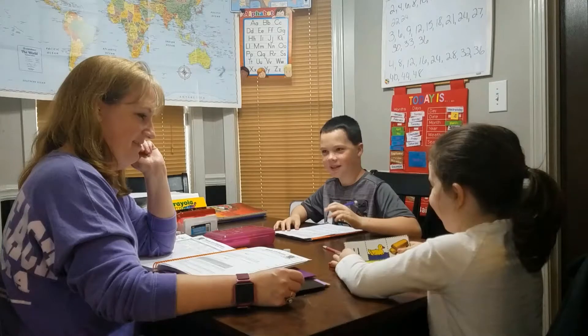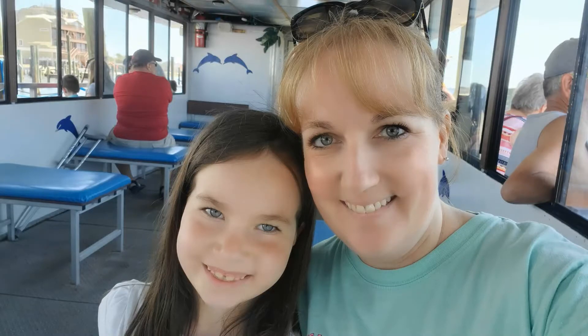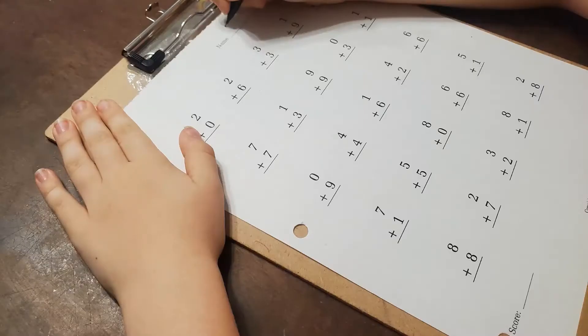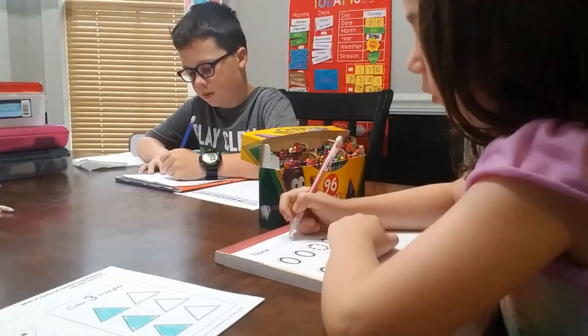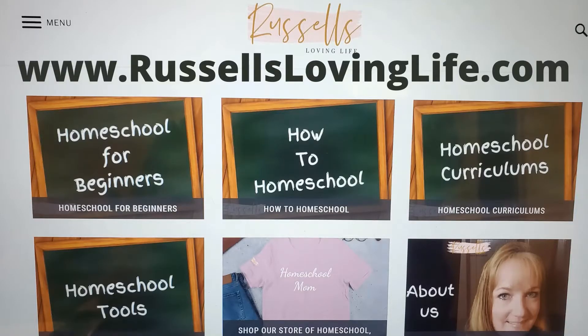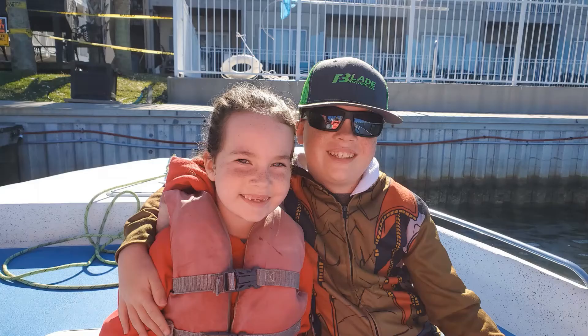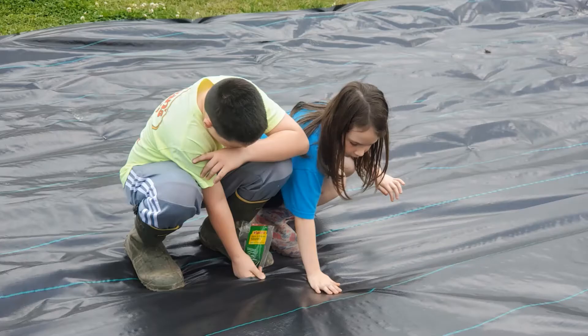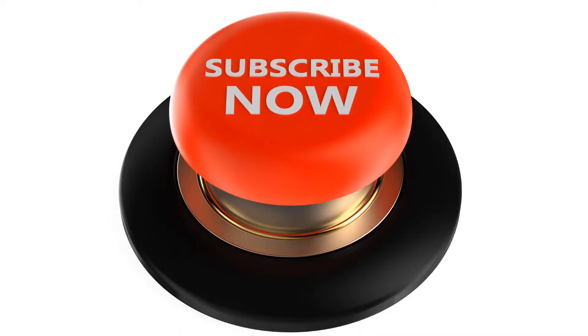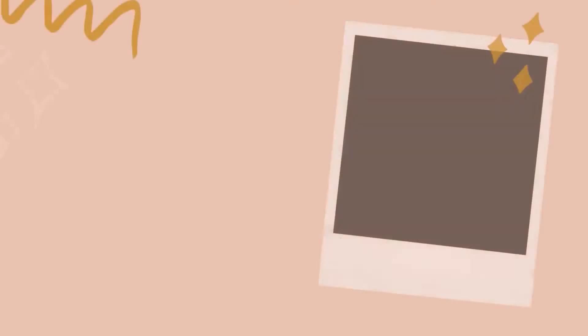Hi, my name is Becky and welcome to our Russell's Loving Life YouTube channel. Here on this channel we talk about homeschooling, homemaking, and everything in between. I am a homeschooling mom of two and I have been homeschooling since 2012. We also have a blog which is russellslovinglife.com — make sure to check that out. There I give you tips and tricks and things that I have learned through my years of homeschooling. If you are new to this channel, please consider subscribing and clicking that little bell notification down at the bottom — that lets you know every time we upload a new video. And if you are a returning Russell fam, we are so glad you are back.